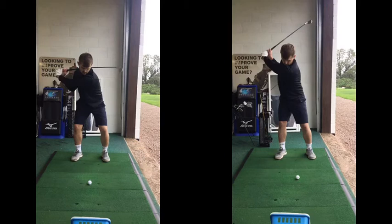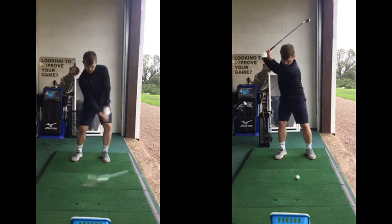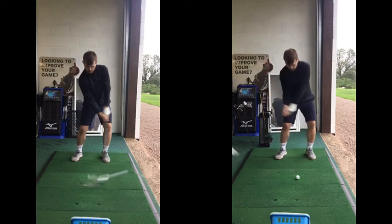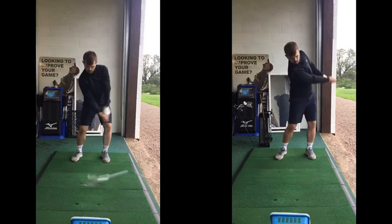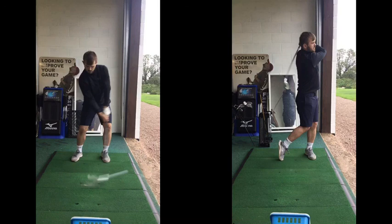From here you kind of had to manufacture something to strike it. What we've got to get you doing now: as you start down, we're just going to get you shifting and turning. Even that looks loads better there, Dan. Arms are now straighter; body's still not quite turning out of the way yet, but we're not really there yet with that. Main thing has just been developing the setup and backswing — three lessons in, yeah, definitely.